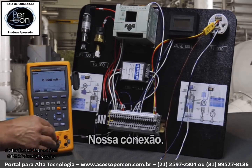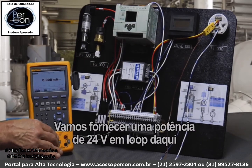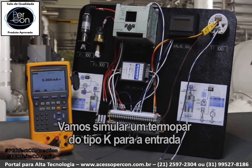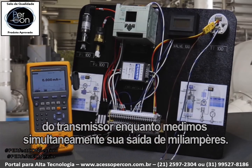For our connection, we have milliamp measurement connected to the power supply connections on the transmitter. We're going to provide 24-volt loop power from here and communicate to the transmitter over the milliamp signal jacks. We're going to simulate a Type-K thermocouple for the input of the transmitter while simultaneously measuring its milliamp output.